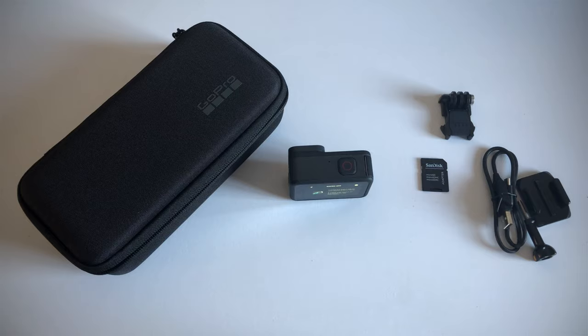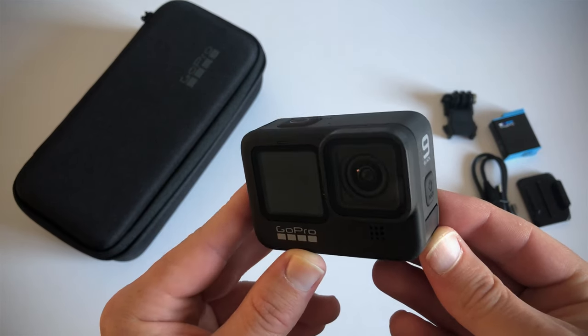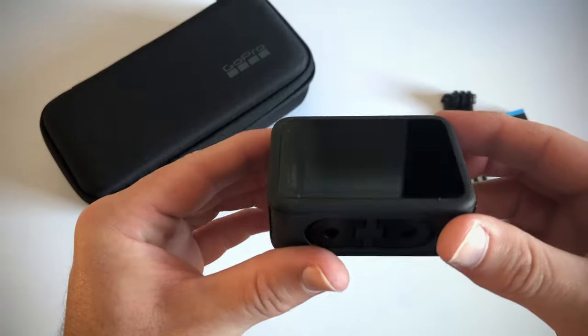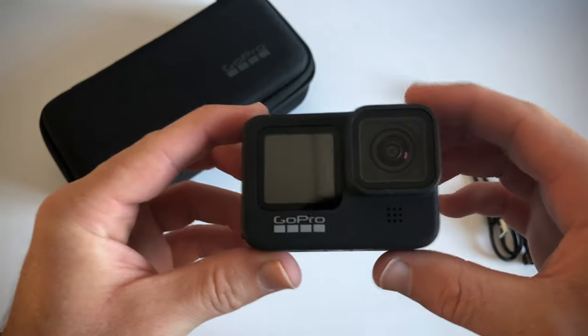So I'm going to stop filming and finish the setup. That's the GoPro Hero 9 Black — awesome. If you have any questions, leave them in the comments below. If you found this video useful, make sure to give me a thumbs up. If you want to see my future videos, make sure to subscribe. I'm Sean Tumi, wishing you an awesome day, and I'll chat to you soon. Cheers.